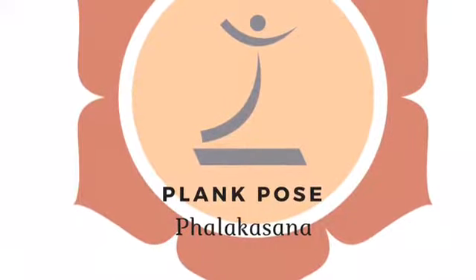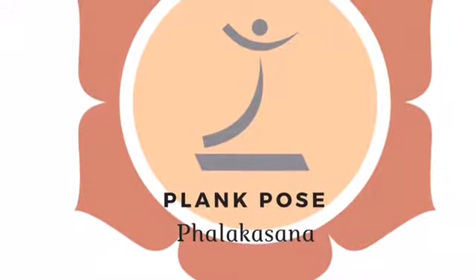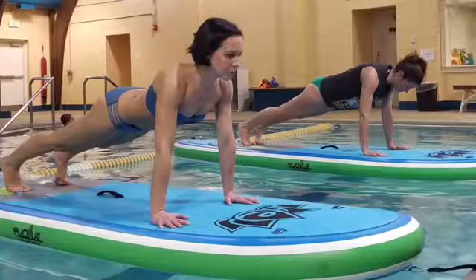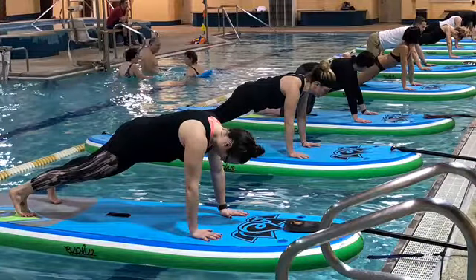Welcome to another edition of Aqua Ohm's Pose of the Month series. This month we will explore Plank Pose. There are many different ways you can practice plank, and with benefits such as strengthening the core, increasing muscle definition, and easing lower back pain, this may be the pose you find time to practice daily.